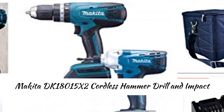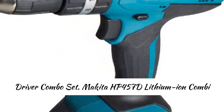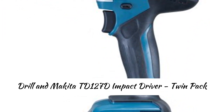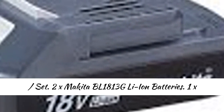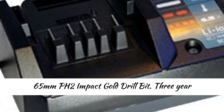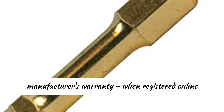Makita DK 18015 X2 Cordless Hammer Drill and Impact Driver Combo Set. Includes the Makita HP 457D Lithium Ion Combi Drill, Makita TD 127D Impact Driver Twin Pack, 2 x Makita BL 1813G Li-Ion Batteries, 1 x Makita DC18WA Charger, Canvas Carry Bag, and 3 x 65mm PH2 Impact Gold Drill Bits. 3-year Manufacturer's Warranty.